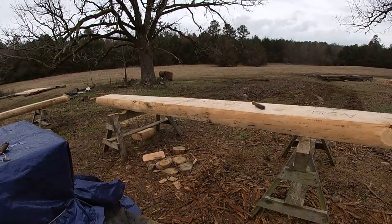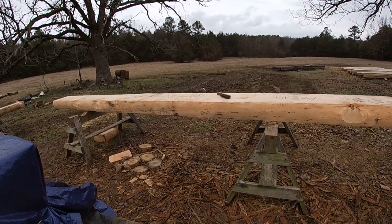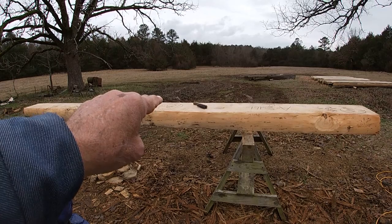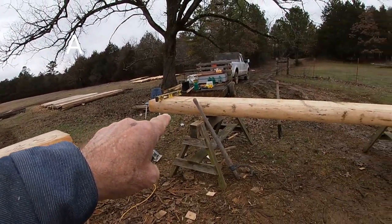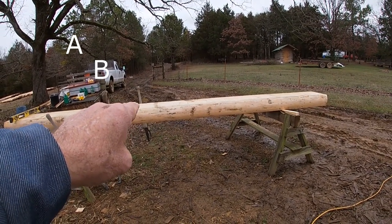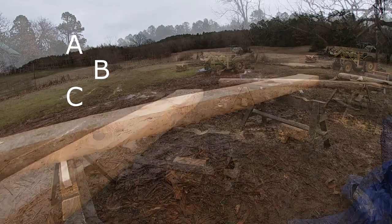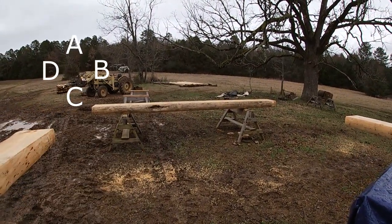I have positioned these logs on the sawhorses as if I was standing on the inside of the cabin looking out. This being A wall, which is a seal log — the front of the cabin. B wall, which is the end of the cabin. And then C wall, which is the other seal, and D wall, which is the other end.